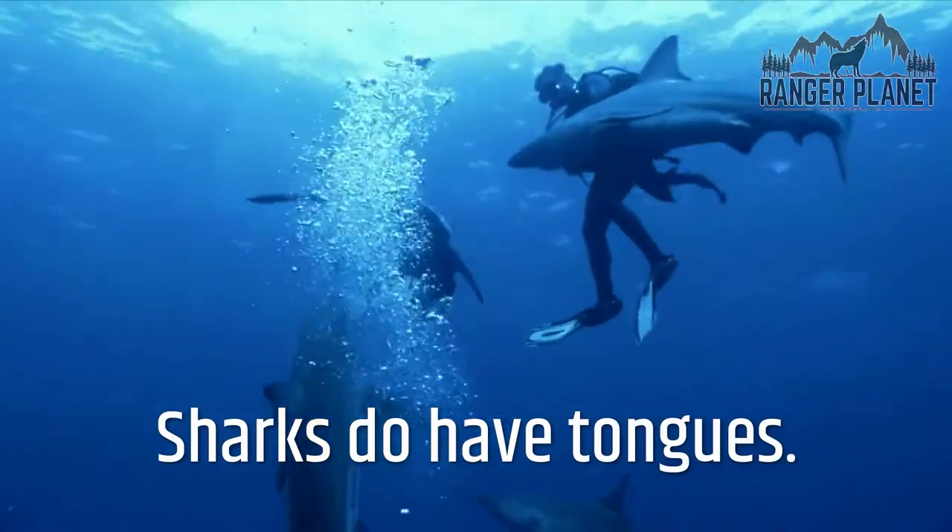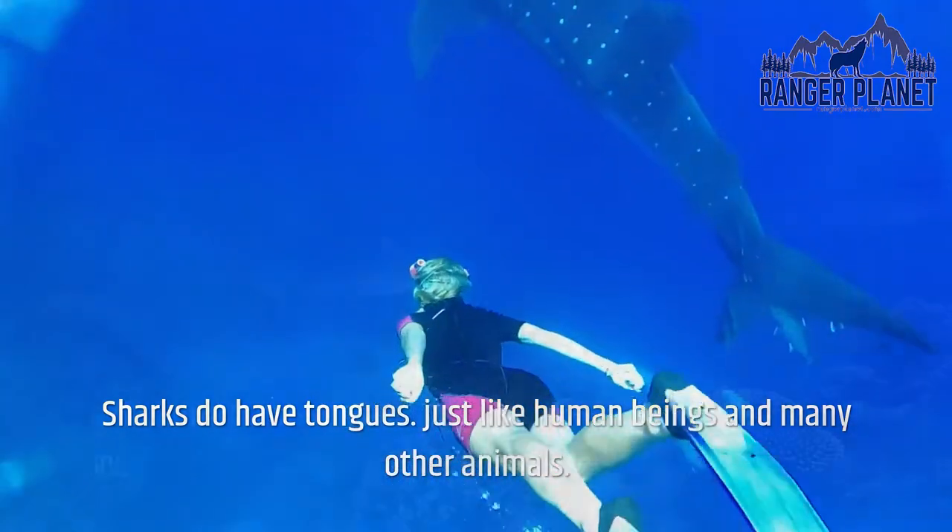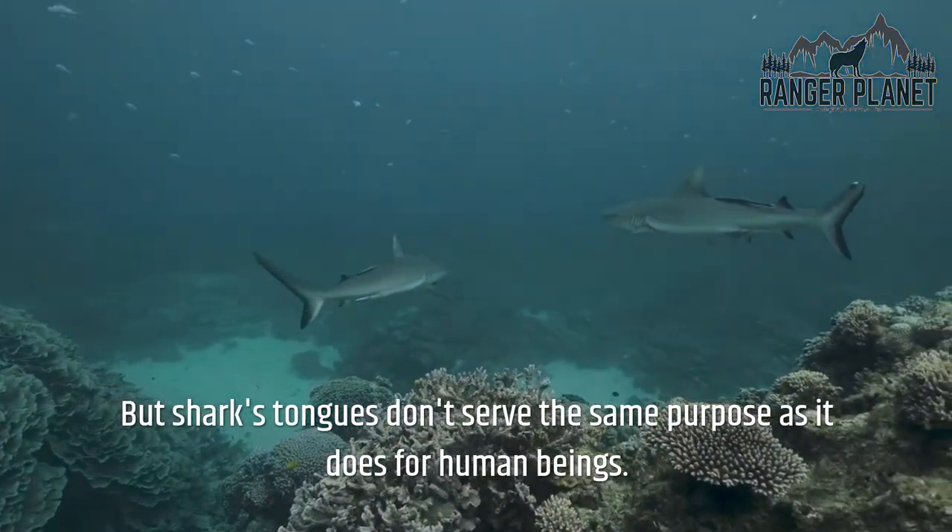Sharks do have tongues, just like human beings and many other animals. But sharks' tongues don't serve the same purpose as they do for human beings.